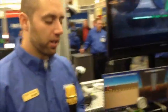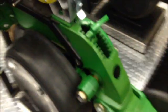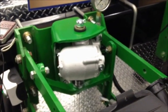This is the Ag Leader Hydraulic Downforce System. How the system works is we have a load pin down here on the actual row unit, as well as a hydraulic actuator up here in place of an airbag system or downforce springs you would have.